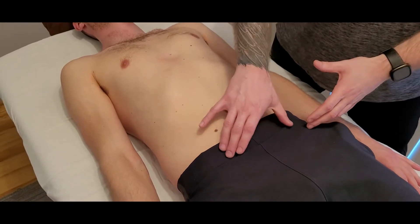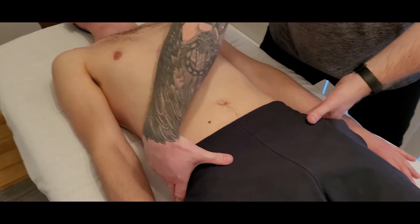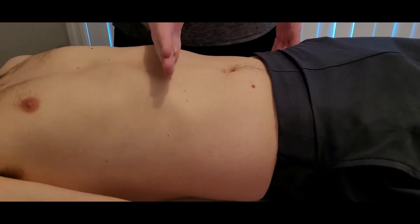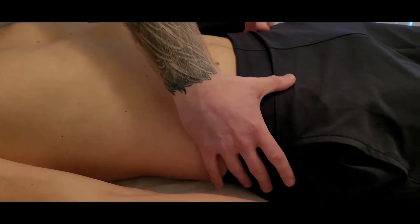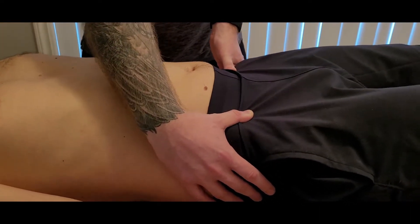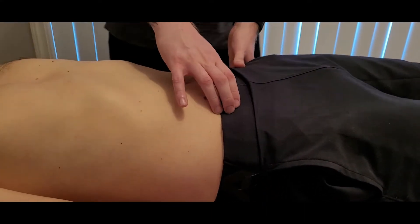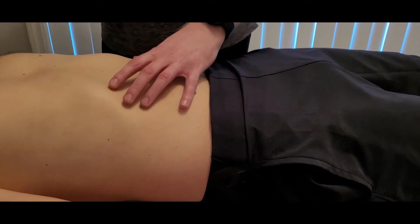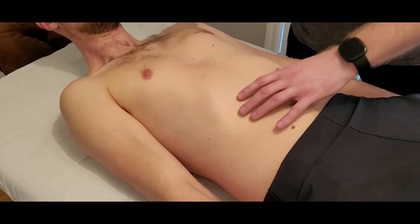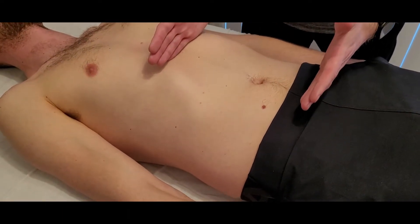The lower portion of rectus abdominis is going to be involved in this full posterior pelvic tilt, as it basically brings the pubic bone up towards your ribs. In a lot of cases, even if you were to try to lift your legs up off the table, you're going to get a little bit of that tilt — that often contracts more of those lower abdominals. Versus if we were to get them to do a little bit of a crunch, that will be bringing those ribs inferiorly, which is flexion of the trunk and spinal joints.